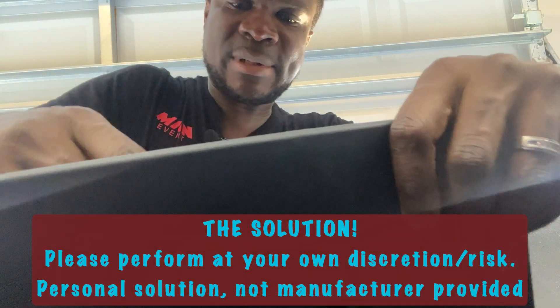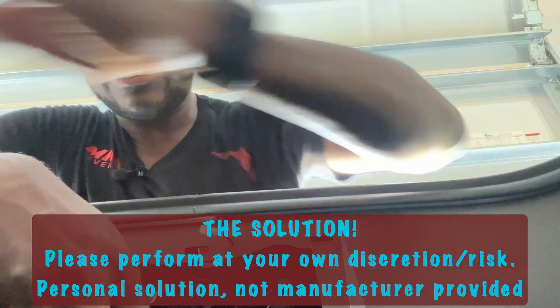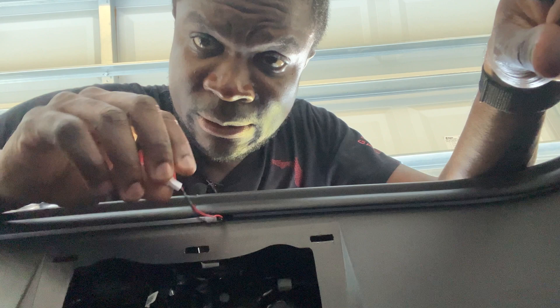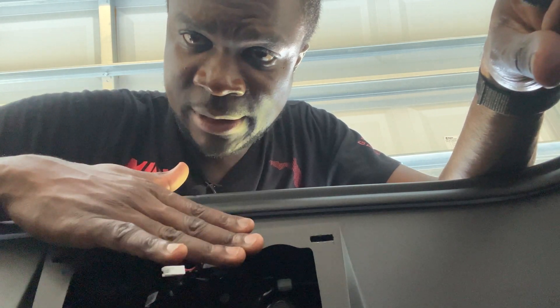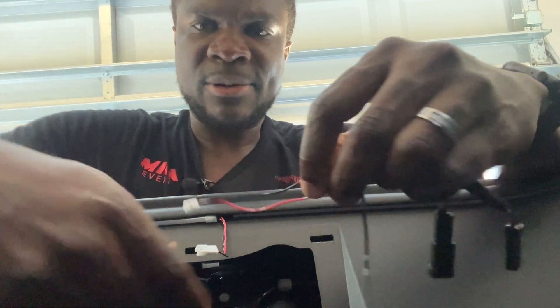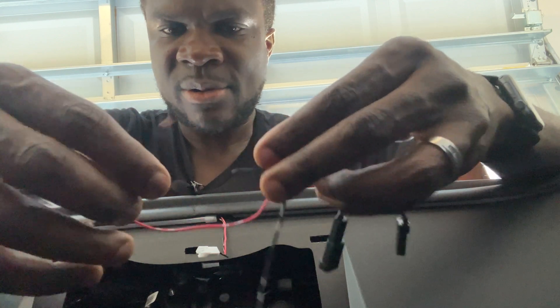I'm going back to my other unit to show you the fix. You don't touch the main connector — that stays as it is. What I did is on the wire that goes to the frunk light, I took the black wire and cut it about three-quarters of the way through and exposed a little bit of wire.